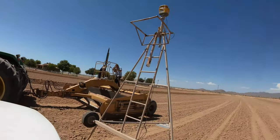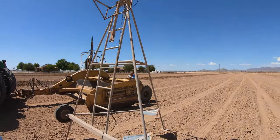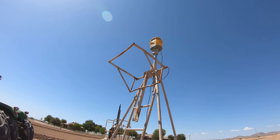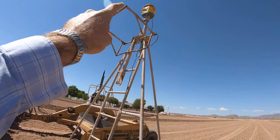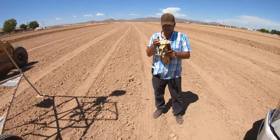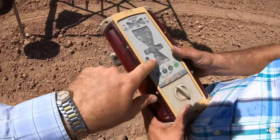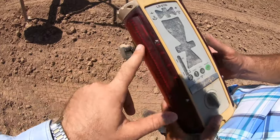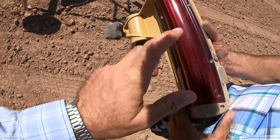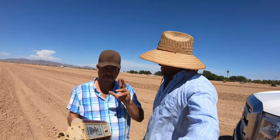We're out here with the tractor, the laser set up, there's the transmitter, the receiver is on there. On the screen it's telling us there is no laser, but this is spinning. It's working, so we know that's working. The fact that this won't receive it - so what we're going to do is take this apart and clean it. It looks pretty clean in here where it receives, so I'm not sure why this isn't working.